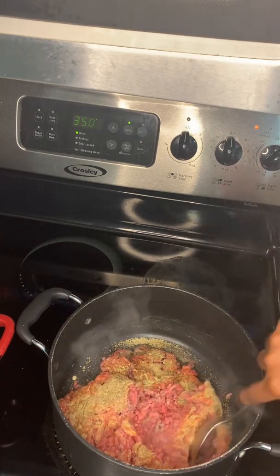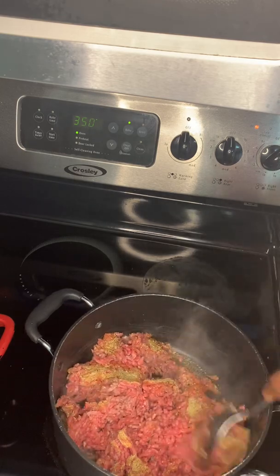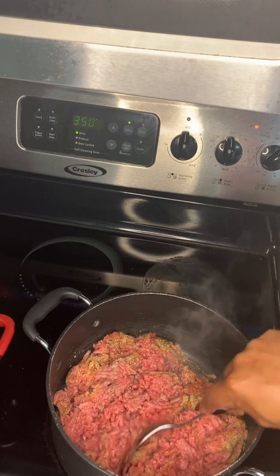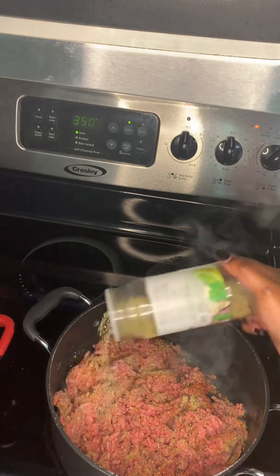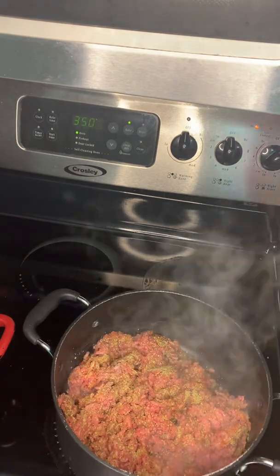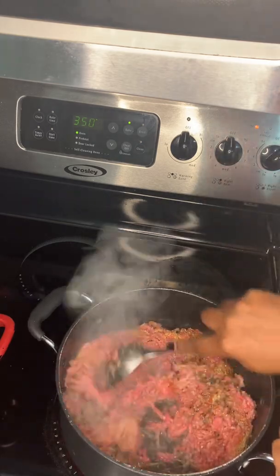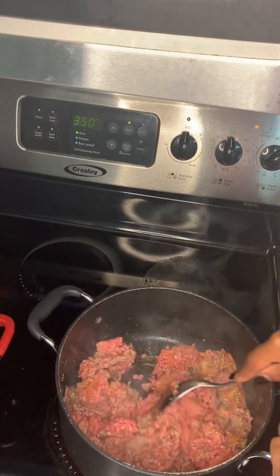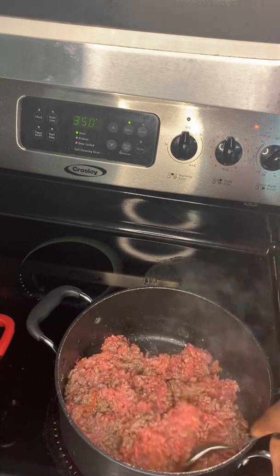Go ahead and mix that up and brown that meat. Make sure it's fully browned. I put a little bit more seasoning on because I see it's still a little too red — I want to add a little color and flavor. Mix it up again. Watch that meat get brown and take your time; don't rush it because you do not want scorched ground beef. Trust me, it tastes burnt and you don't want that.